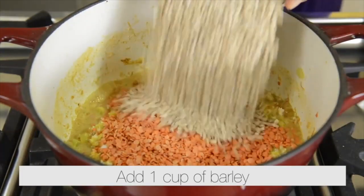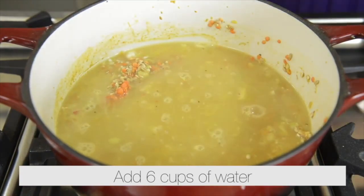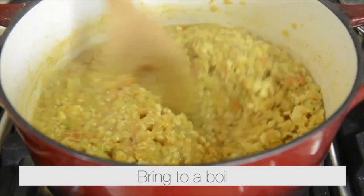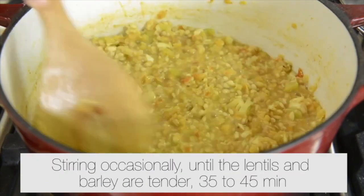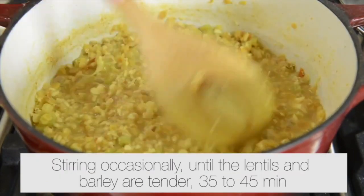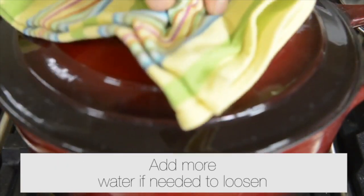Add one cup of red lentils, one cup of barley, and eight cups of water. Bring to the boil, then reduce the heat to low and simmer, stirring occasionally, until the lentils and barley are tender — 35 to 45 minutes. Add more water if needed to loosen.